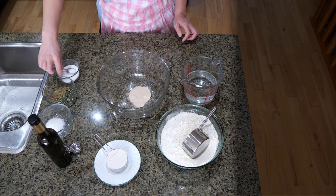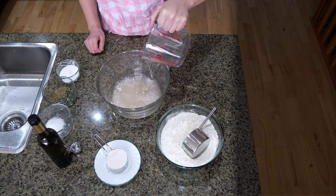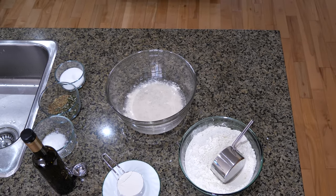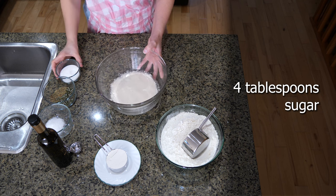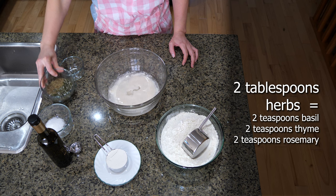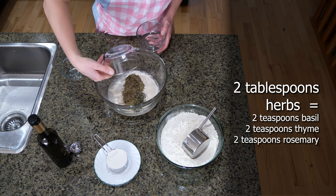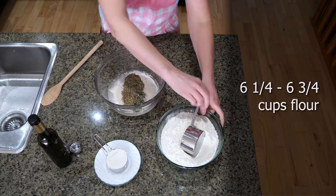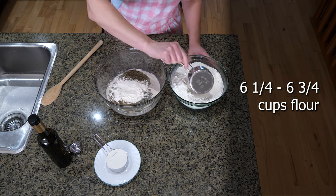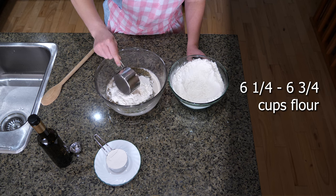Start with one package active dry yeast and half a teaspoon sugar, then two and a quarter cups warm water. Let this sit for about 10 minutes to make sure bubbles form and the yeast is active. Next, add four tablespoons sugar and two tablespoons of herbs — that's two teaspoons basil, two teaspoons thyme, and two teaspoons rosemary — plus one tablespoon salt. For flour you'll need about six and a quarter to six and three quarter cups total; add three cups for now.